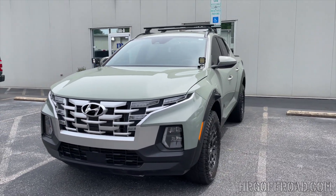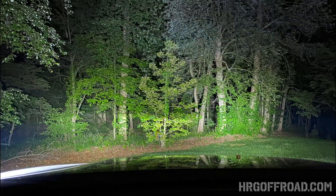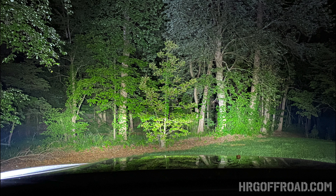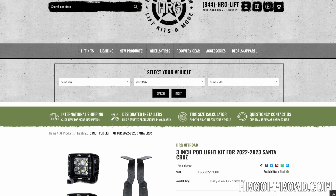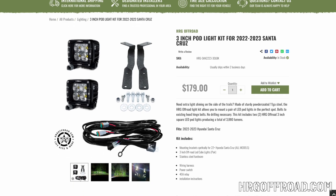That pretty much wraps it up. What do you think? I think they look amazing. It definitely helps set the vehicle apart. Look how bright these things are compared to just the headlights. If you have the Premium or Limited you actually have LED lights which are pretty bright on their own, but what a difference having these pod lights. You can find these at hrgoffroad.com — I'll put a link in the description. I appreciate you guys watching, and I'll see you in the next video.